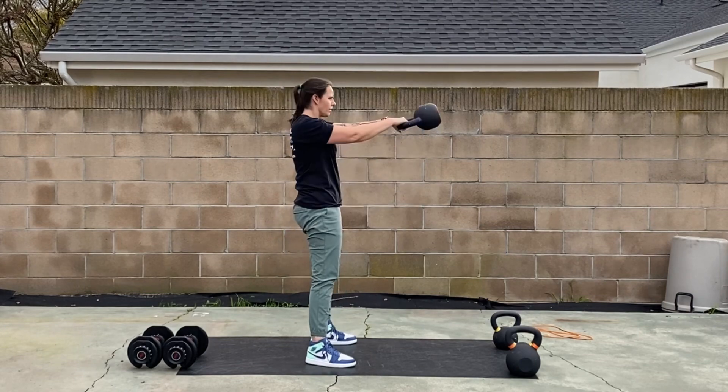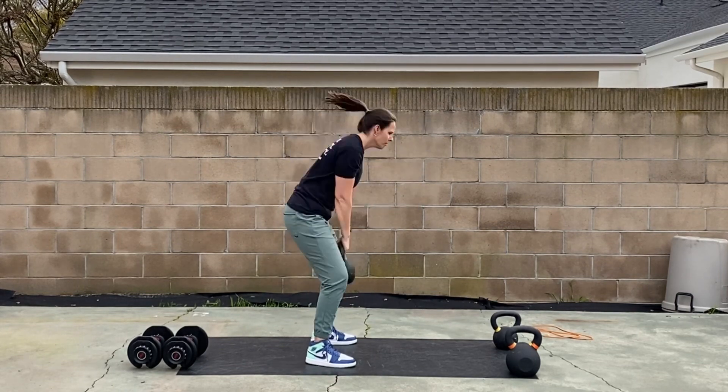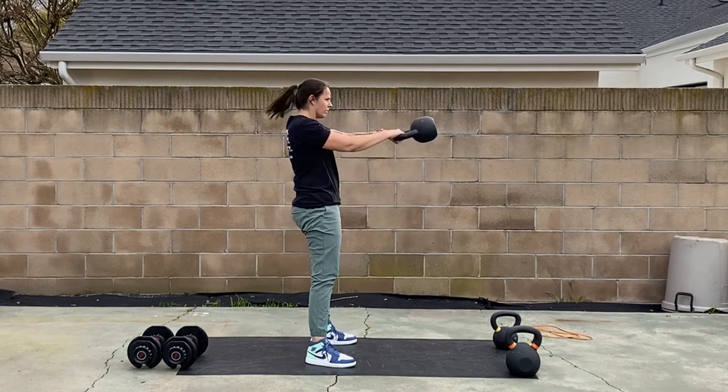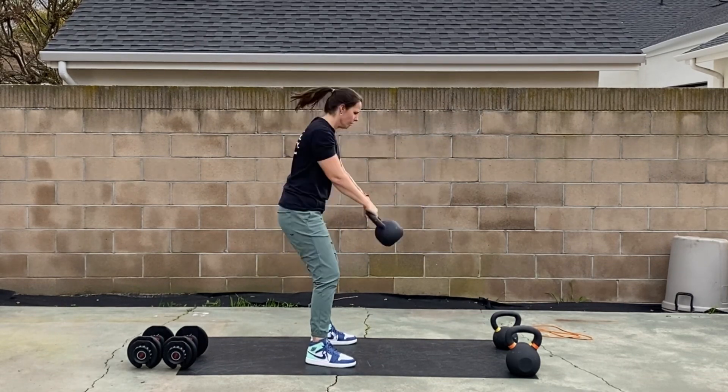Snap the hips, let the bell bring you back into your hinge, snap your hips to drive that weight forward. At the end, make sure you have a nice good park.